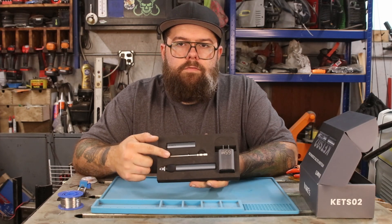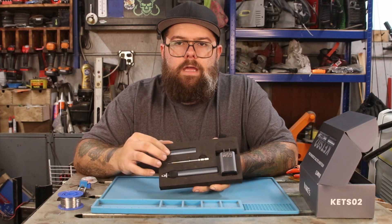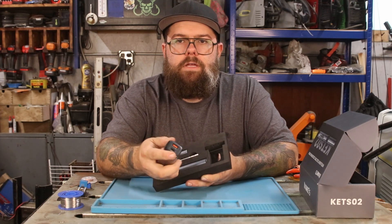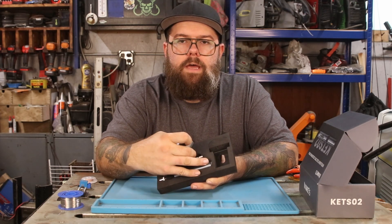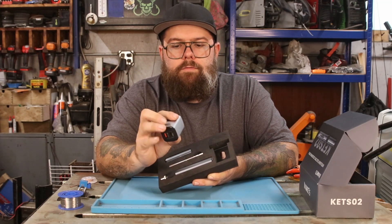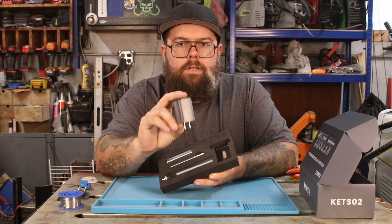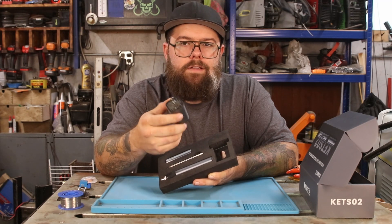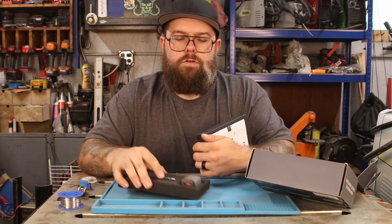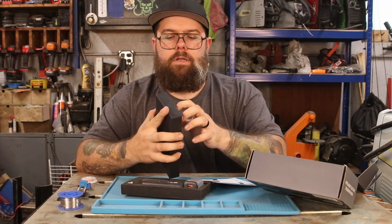This here is the soldering iron itself. This is one of the tips. This particular set comes with six, and then this is a cap for the end that will fit with a tip on. So that's a nice feature. Then this is the power adapter — this will get you the best performance with this soldering iron. You can power this multiple ways, but this will give you the best performance. Definitely consider getting the one with this power adapter because it's going to give you those super fast heat up times. Underneath this tray is a box with the manual, your extra tips, and the power cord.